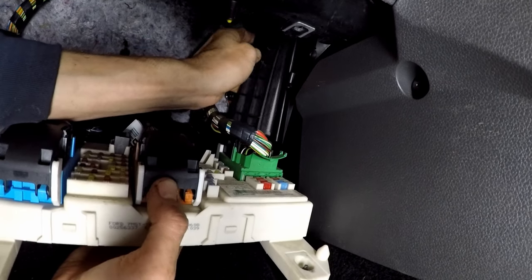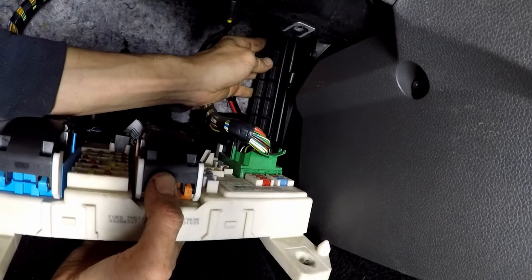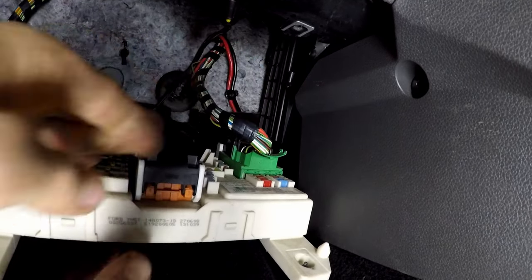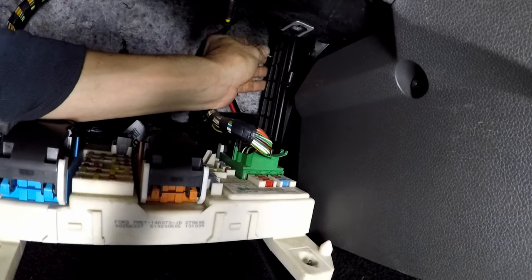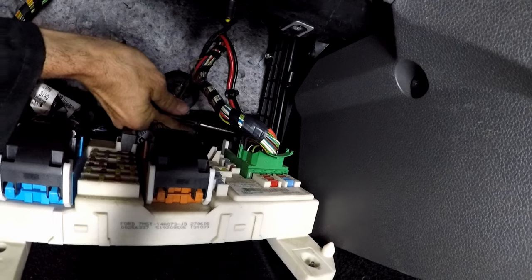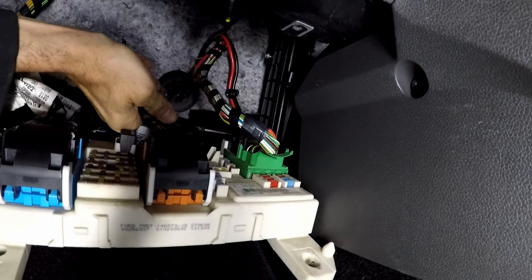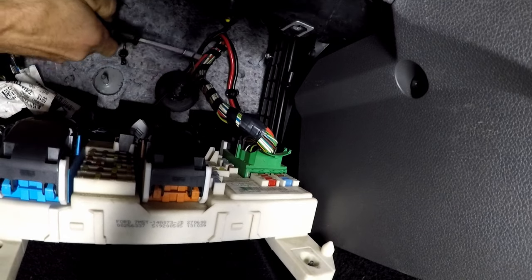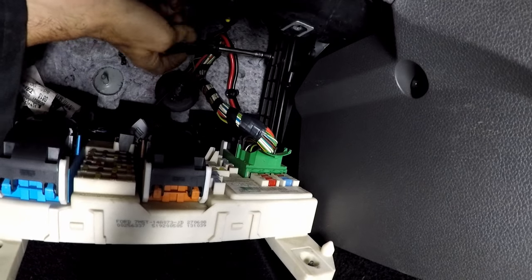Then put the cover back on. It slides into a little slot closest to you and then goes on a ridge at the back, lining up with the two screws. These two screws are metal in a plastic housing, so don't over-tighten them — just do them by hand. Literally hand tight is more than enough; it's just a cover on a pollen filter, not your wheel bolts.